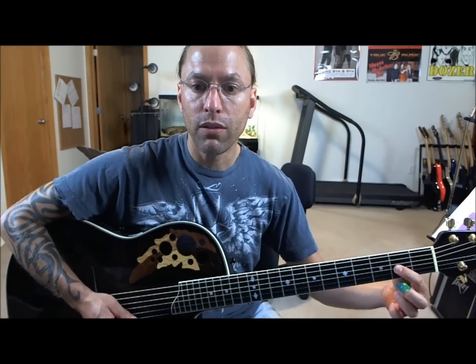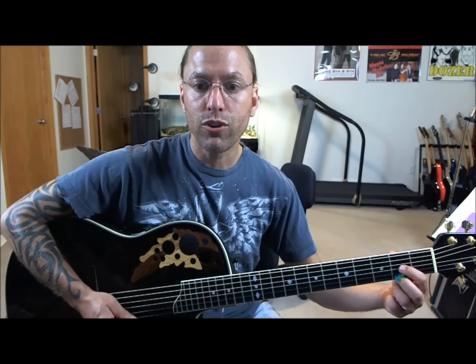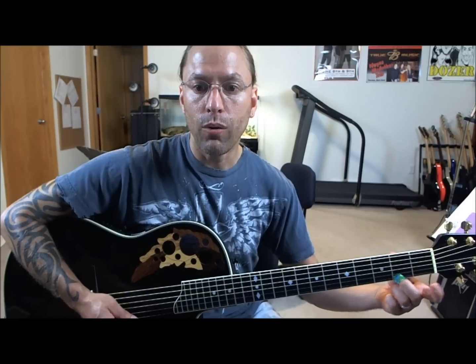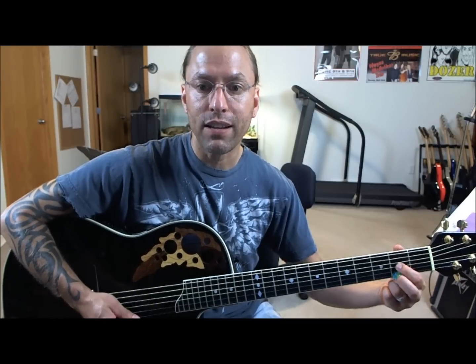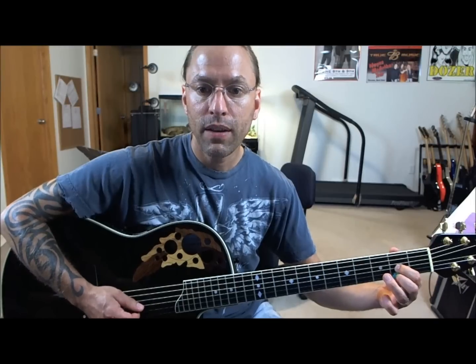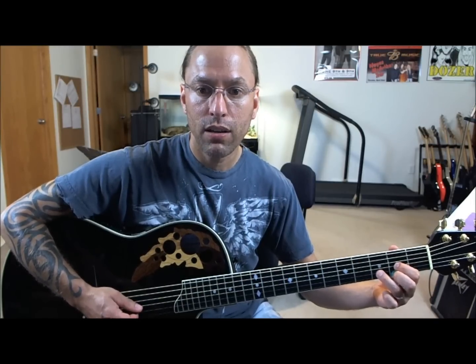Then take your middle finger — I have a band-aid on this one — and place it on the first string on the second fret as well. In order to get this finger to fit, it's going to squeeze the first finger back just a little bit, and that's okay. Then take the third finger and place it on the second string on the third fret. So we're making a little triangle here.